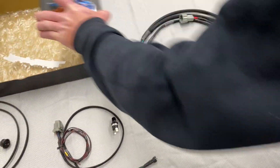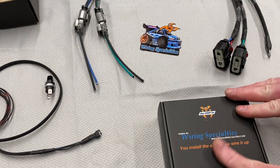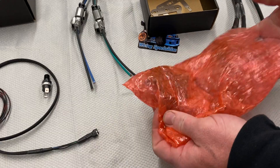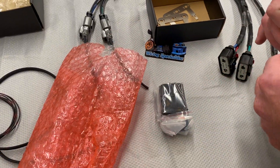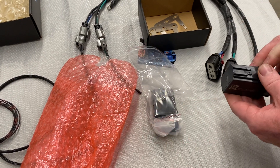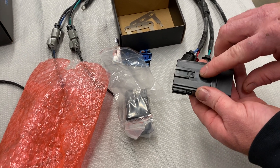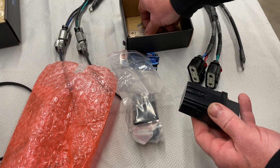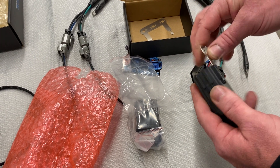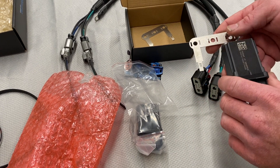We'll open up these relays here. The relays are going to install on the harness in these large connectors. Now these are internally fused — we'll open them up so we can demonstrate the bracket. These have installation spots for the brackets we're going to provide you. You can either put them on this orientation or that orientation. You're going to want to mount this somewhere in the engine bay to a nice secure spot.